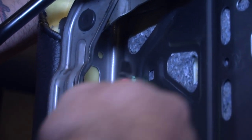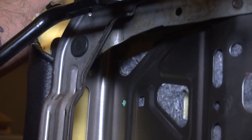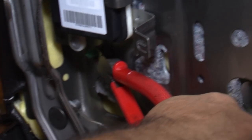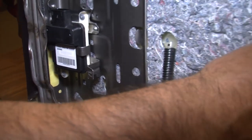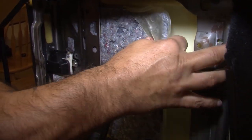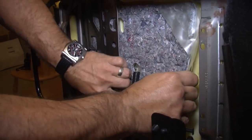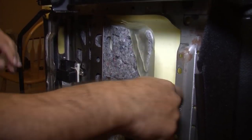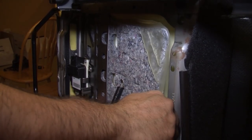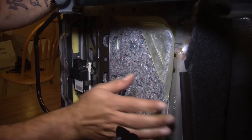We're removing our bladder by first cutting these clips with side cutters — be careful they don't shoot at you. We pull the bladder back and guide it carefully out of the seat, making sure not to catch any areas or damage the bladder. This bladder holds air and transfers it through a sensor that lets the car's computer know there's a passenger.